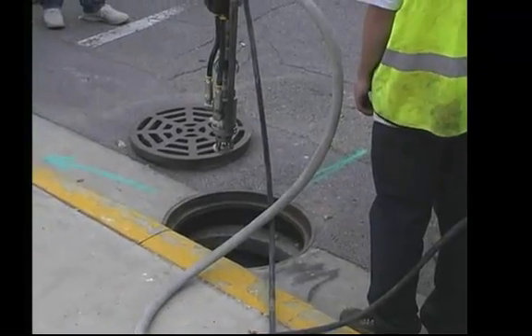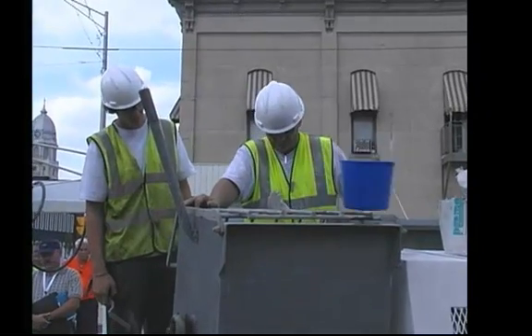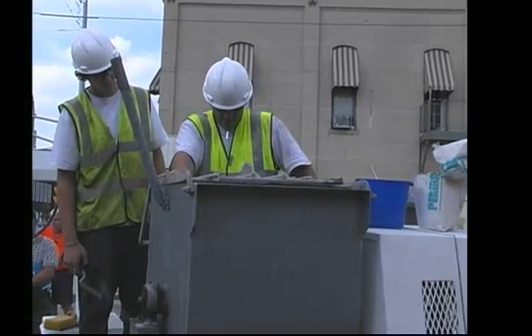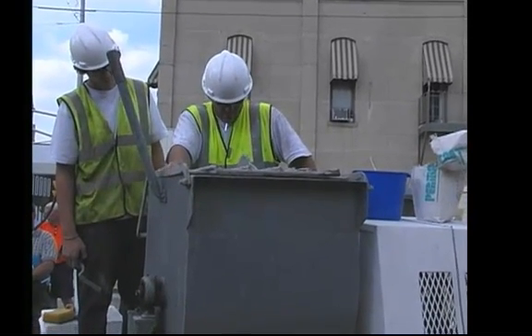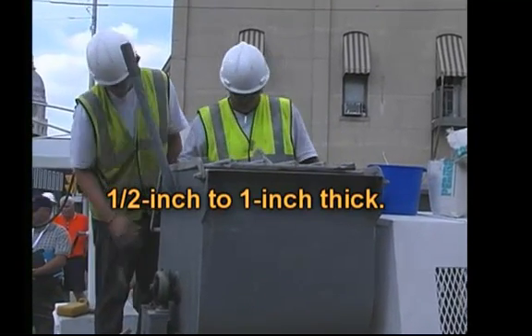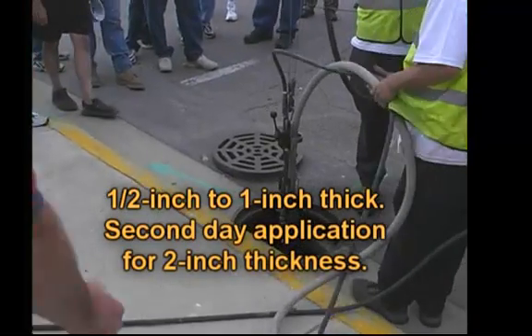What we do is we have to get the mixture just right. We have a pre-determined amount of water we normally use — it needs to be like peanut butter almost. As a big cast, it flows out on the walls. We can build this up a half inch to one inch thick, and we can return another day and put two inches on if you want to do it.